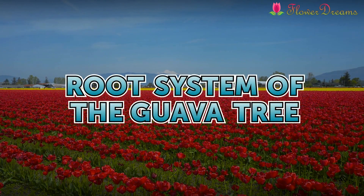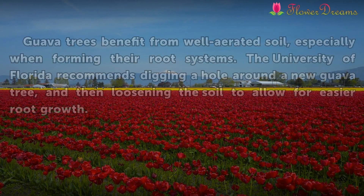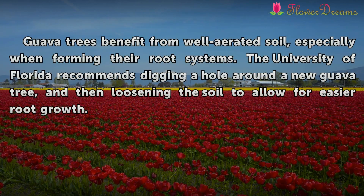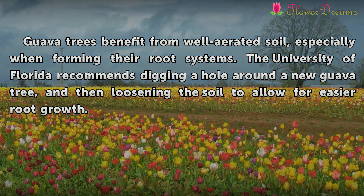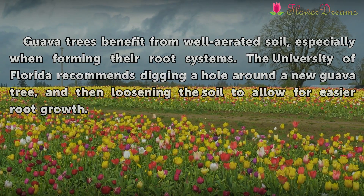Root System of the Guava Tree. Guava trees benefit from well-aerated soil, especially when forming their root systems. The University of Florida recommends digging a hole around a new guava tree and then loosening the soil to allow for easier root growth.